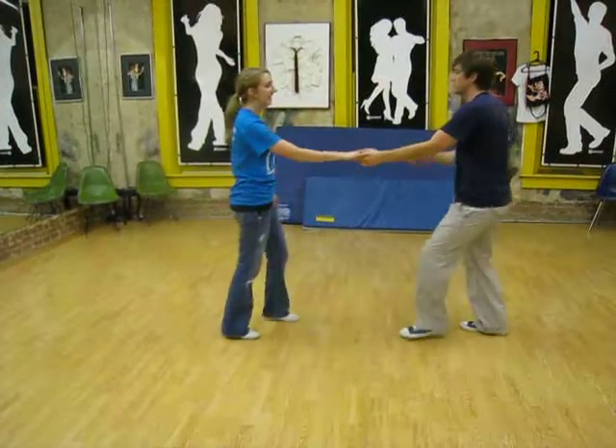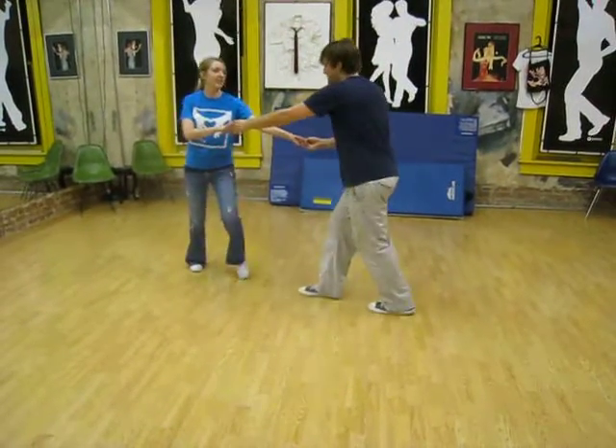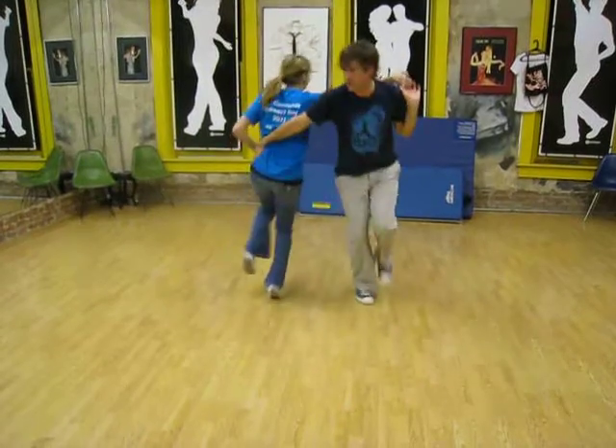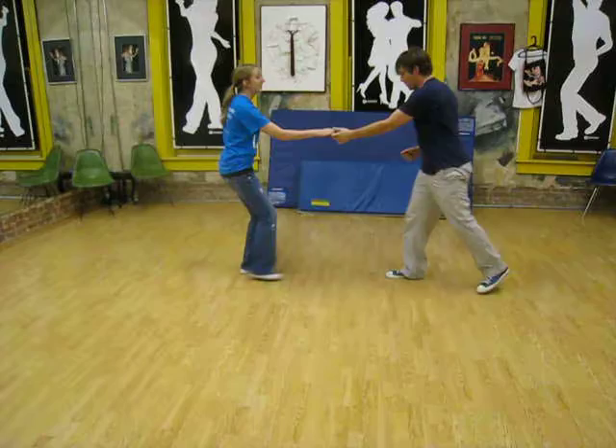Let's start with the swing out. 1, 3, 5, 6, 7, 8. 1, 2, 3, 5, 6, 7. 1. Right step.